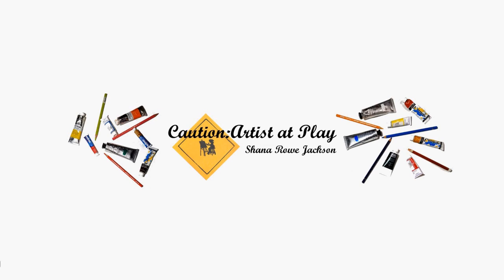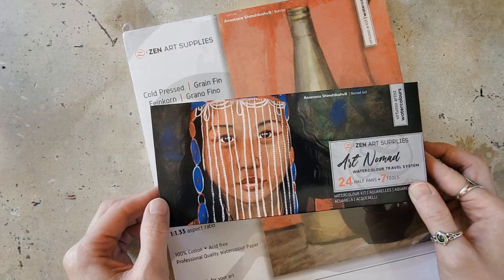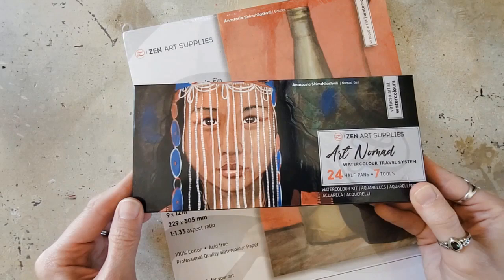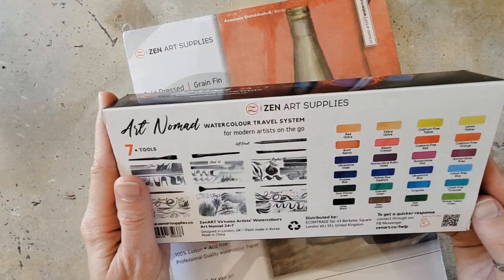Let's try some new paint. Hi, Shanna Rowe Jackson here from Caution Artists at Play, and today I have another review for you. Today I will be trying out the Zen Art Nomad Watercolor Travel System. I'm really excited about this. It has 24 half pans and 7 tools in it, and it's a neat little travel palette. I think it's got such a unique design — I was super excited to get it.